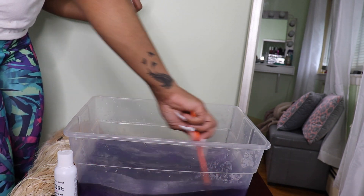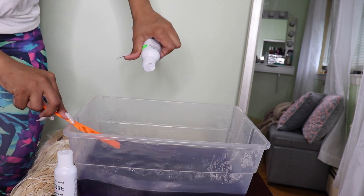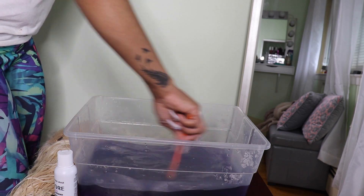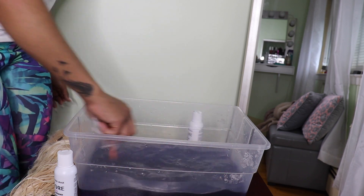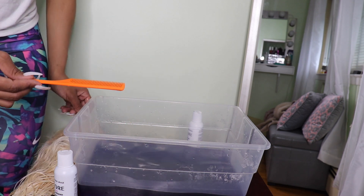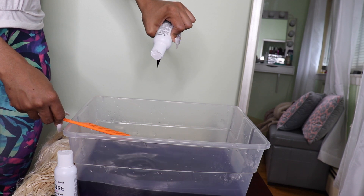At first I didn't mix the whole thing because I didn't want it to be dark, and the water looked really dark to me. So I used like a half, and then I tried adding the wig. But I ended up using the whole bottle. So you don't have to do like how I did it — you can just add the whole bottle because I ended up using the whole bottle anyways.